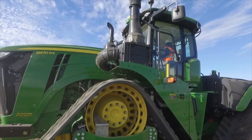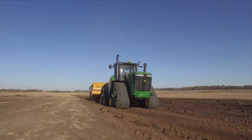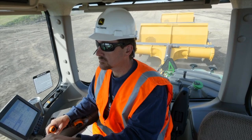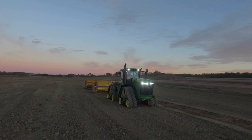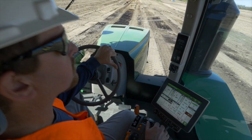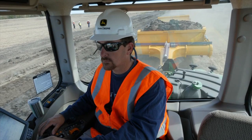Contributing to the ride quality is the 9RX's cab suspension system, which isolates the entire cab from harsh conditions and terrain, taking the brunt of it so you don't. The entire system is fully automatic and requires no adjustment from the operator, which means you can stay on the job site longer while the window is open with less stress and fatigue. In addition to the suspension, the 9RX's Command View 3 cab has outstanding visibility wherever you look.